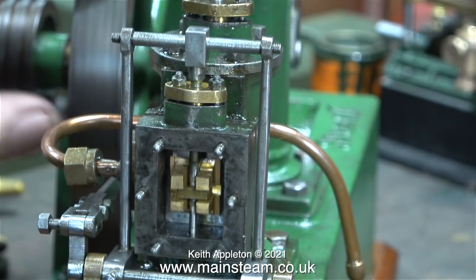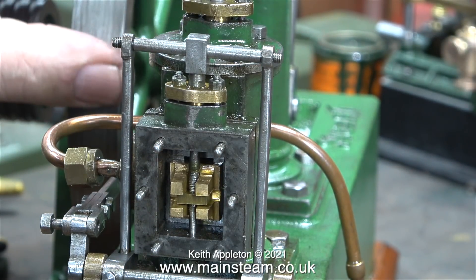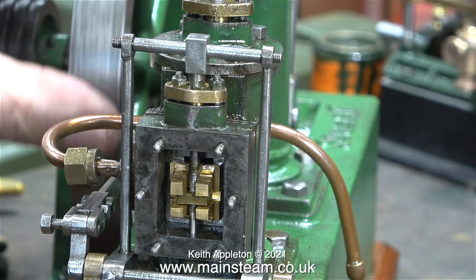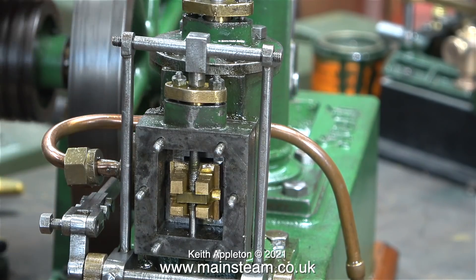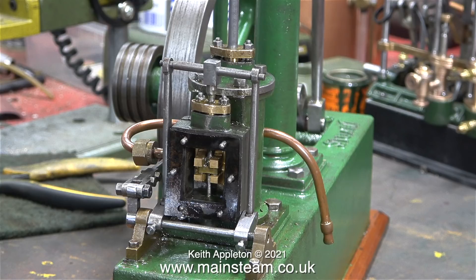With everything in position, rotating the flywheel reveals the problem: the top of the valve rod hits the actual gland. The position of the pair of arms is adjusted to stop this from happening, but the valve timing is now not 100% correct. This will be corrected in due course because the entire assembly has to come off again for various reasons.